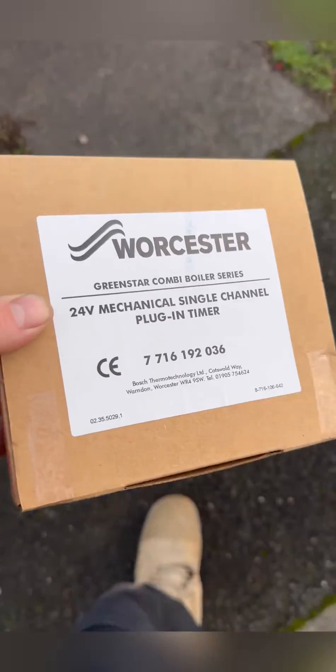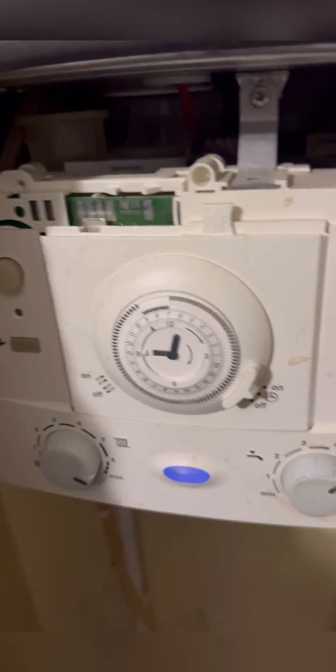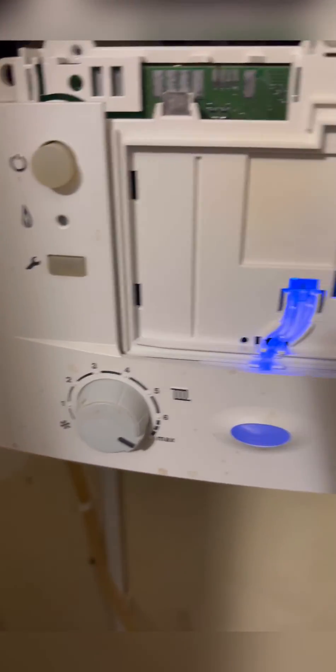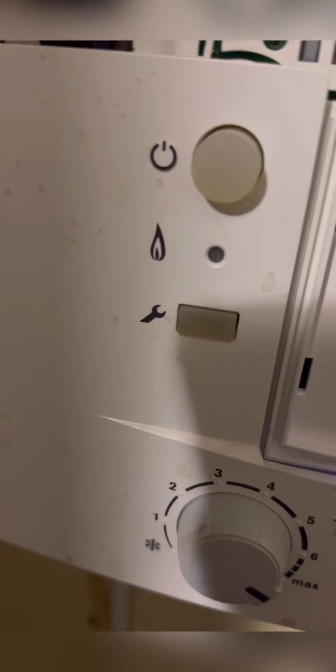So we've got one of those on the van as van stock. One screw and it will just pop out. I'll just show you that if you remove the programmer, the boiler will start firing straight away. This is another test you can do to prove it's the programmer.